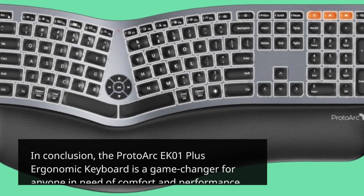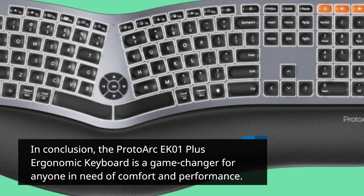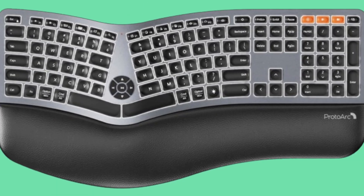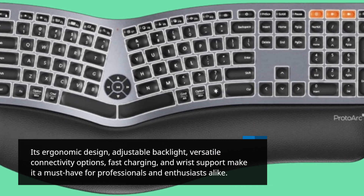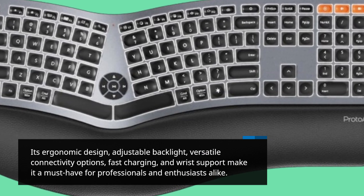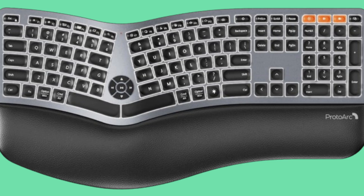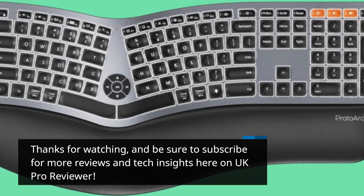In conclusion, the Proto-Arc EK01+ ergonomic keyboard is a game-changer for anyone in need of comfort and performance. Its ergonomic design, adjustable backlight, versatile connectivity options, fast charging, and wrist support make it a must-have for professionals and enthusiasts alike. Thanks for watching, and be sure to subscribe for more reviews and tech insights here on UK Pro Reviewer.